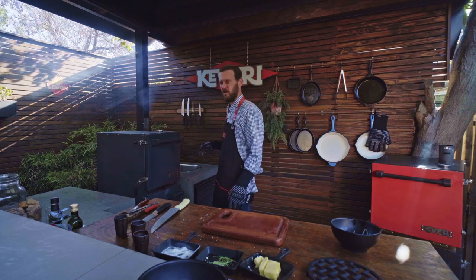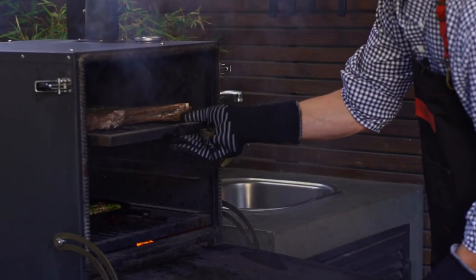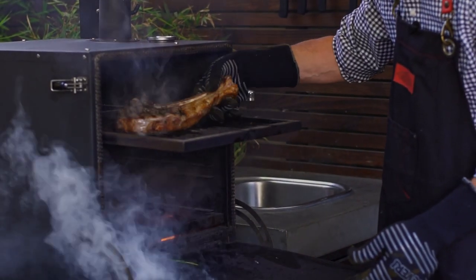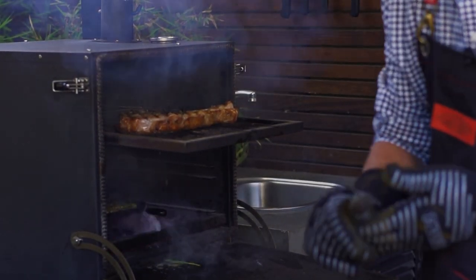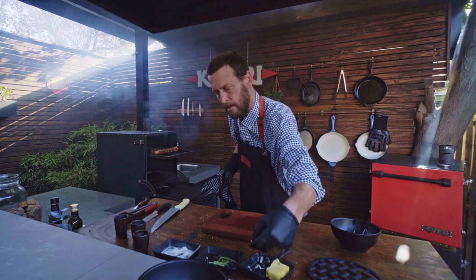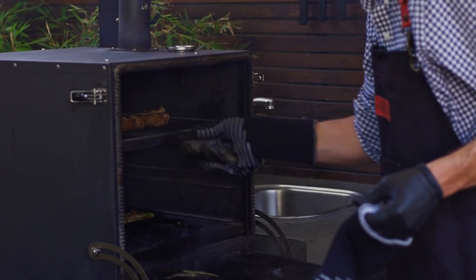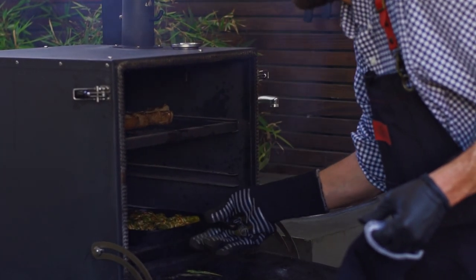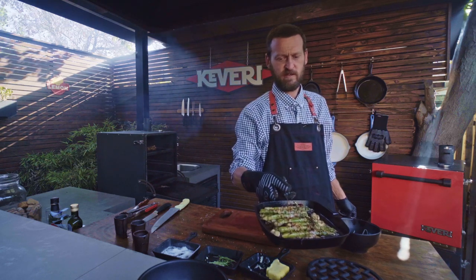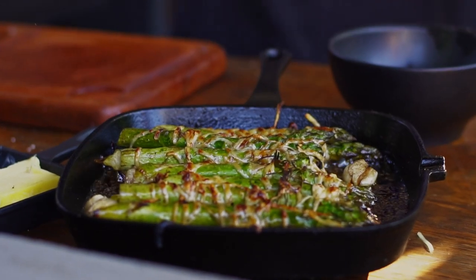We've had our tomahawk in here for about three minutes, which should be enough time to flip it. Take a look — yeah, that is looking good. We're going to take this chance to add a little bit more butter as we flip it. Taking a look at our asparagus — look at that. Restaurant-quality asparagus in three minutes at home.